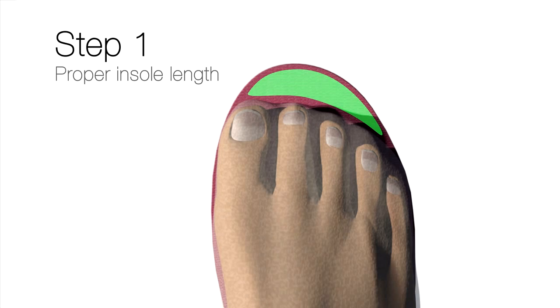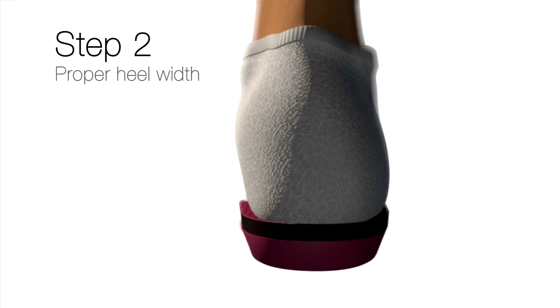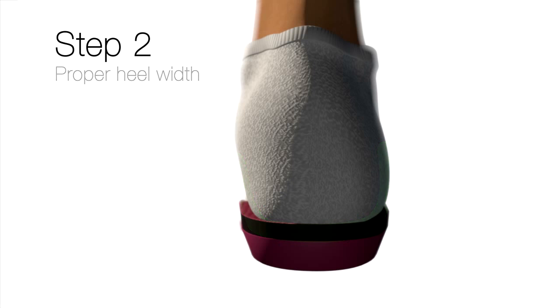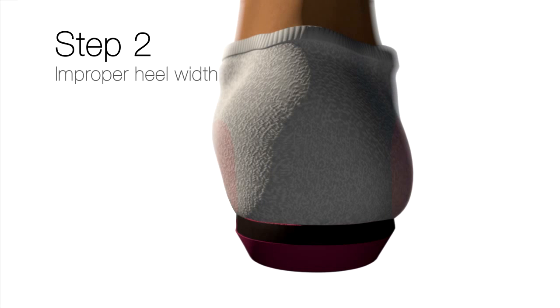The second sizing point I look at is the rear foot — the heel area, the heel cup on the Superfeet product. It's important that the heel of the foot fits into the Superfeet heel cup. We want the heel in it, not on top of the heel cup. If the heel of the foot is too wide, it will crush the foam on the top edges and on both the inside and outside edge of the heel cup.